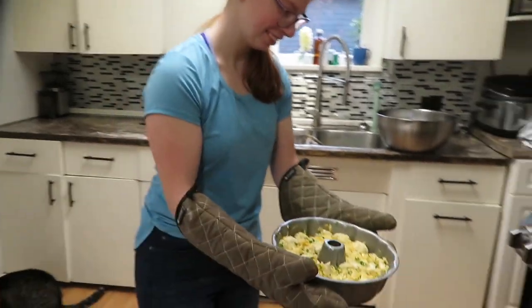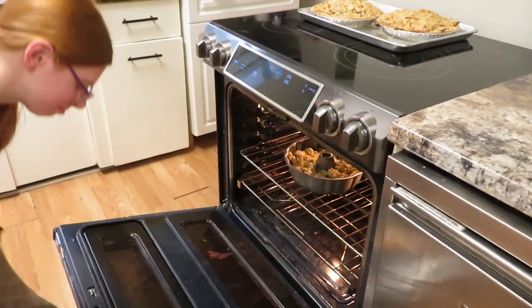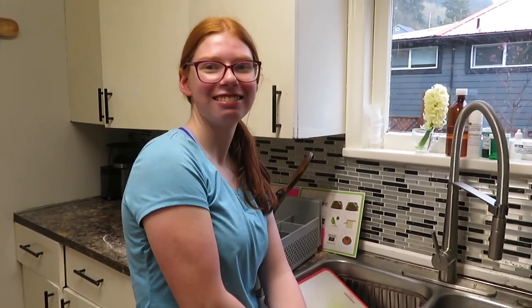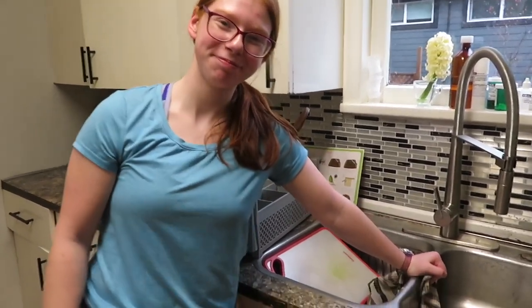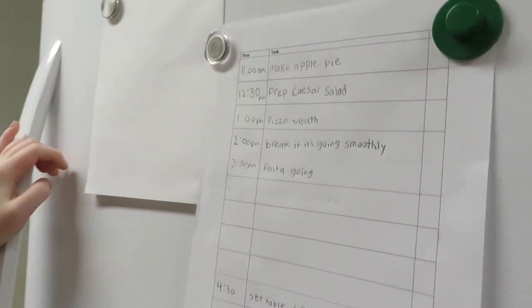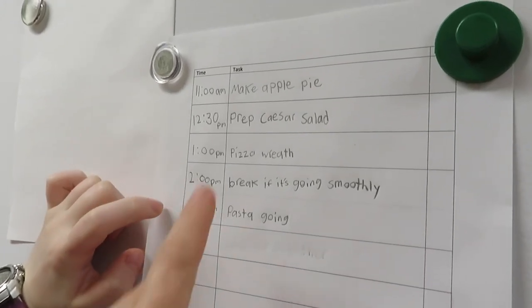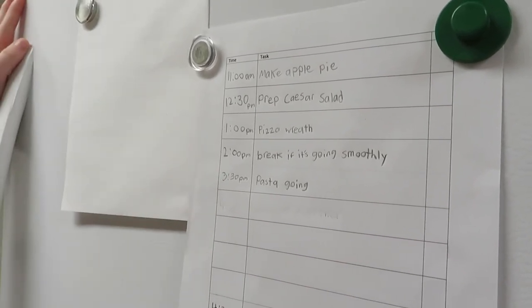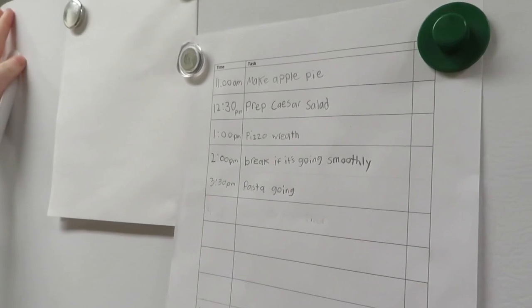Recipe number two towards dinner. Everybody's going to be so full after supper. It's been smelling so good all day and they're probably just saying I'm hungry, let's eat now. So you're going to get these dishes done and then we're going to reevaluate our schedule. It's three o'clock — where should we be on the schedule? We should still be having our break. Your pizza wreath is cooking, we still haven't done your salad or the pasta. Do you think we can get the salad done by 3:30 and then be back on track for the pasta? Let's get it done.